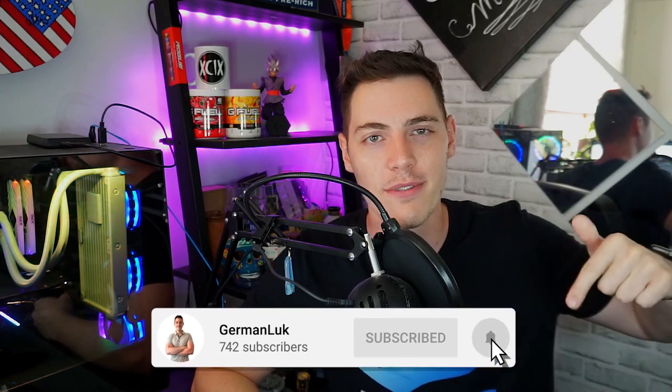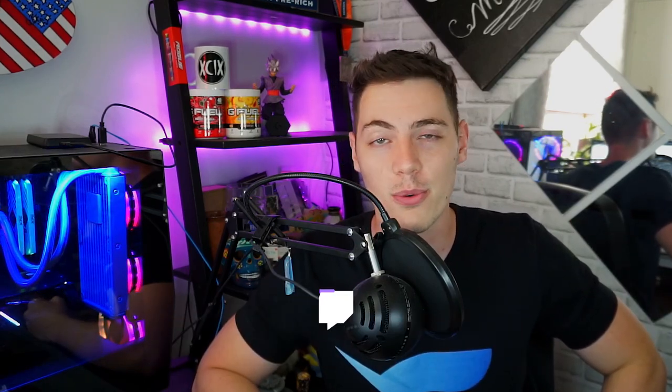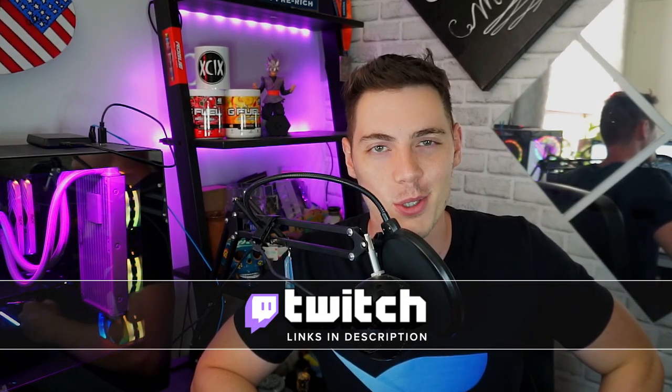If we have not met before, my name is Luke. I'm a full-time content creator. You can find all the links for support, for socials, whatever you want to do with it, down in the description below.